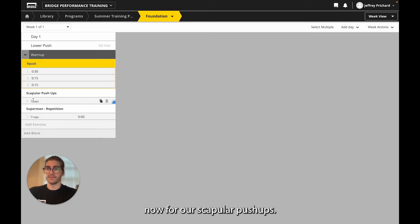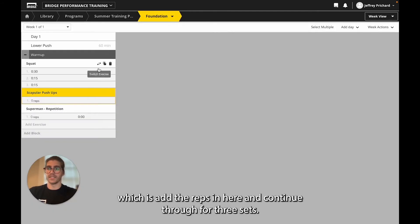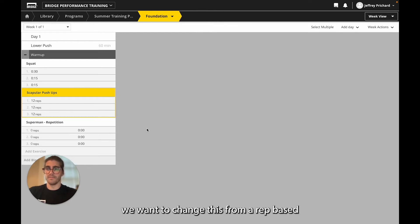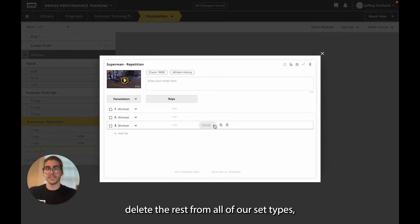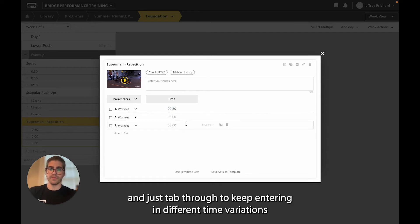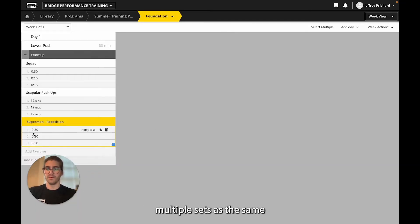For our scapular push-ups, if reps are what we want to work with, we could either select the scapular push-ups and add the reps in here and continue through for three sets, or we can mark 12 reps and then by hovering over the set, clone it multiple times to get three sets. Maybe we want to clone our Superman repetitions, but we want to change this from a rep-based with rest to just a time-based movement. We'll select Superman repetitions, delete the rest from all of our set types, then mark time and replace reps. Now we can add in 30 seconds of time and tab through to enter different time variations, or simply select the 'Apply to All' button to mark multiple sets as the same.